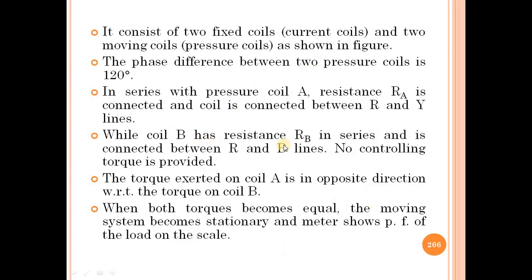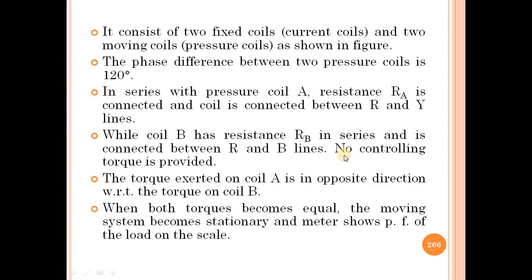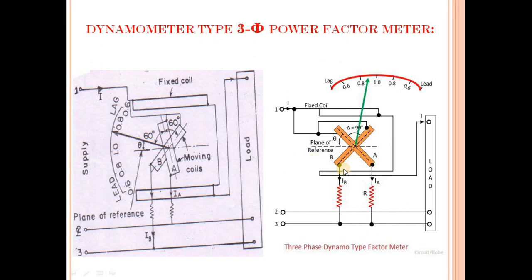Coil B has a resistance RB connected in series. Resistance RB is connected between the R and B lines.